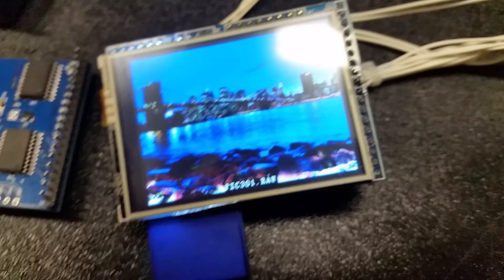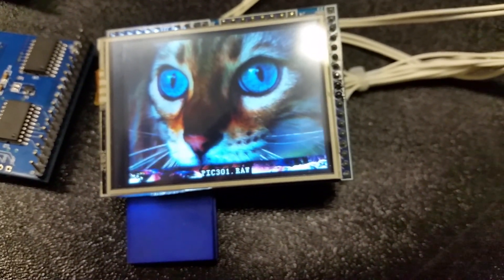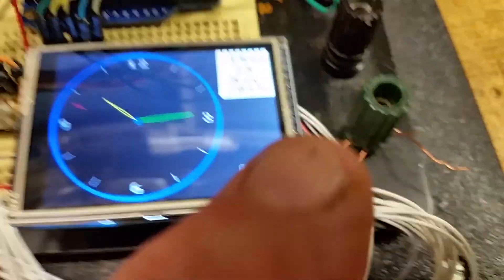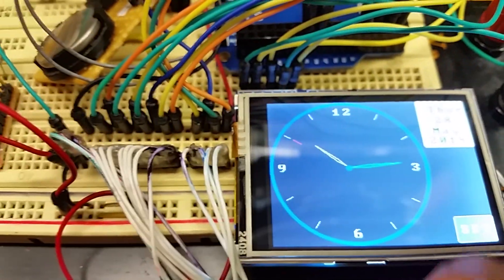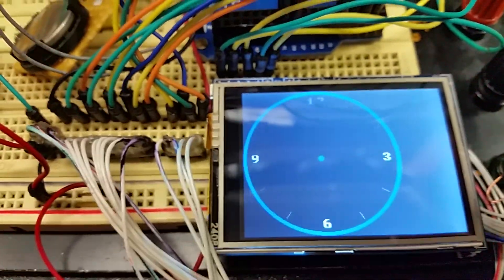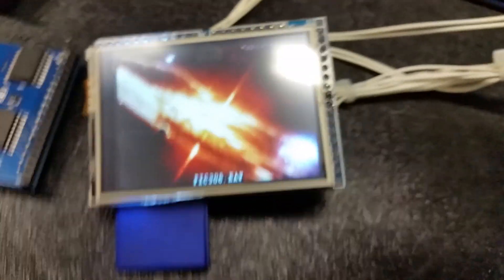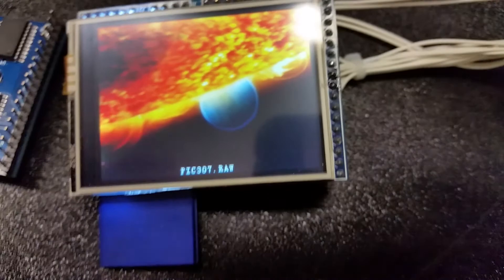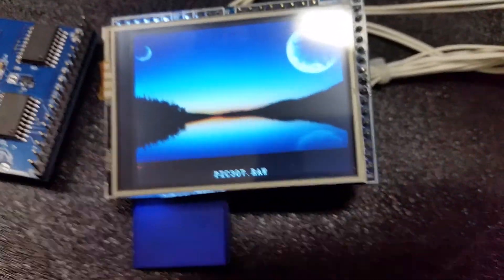You can see here I've got it running off the SD card, displaying pictures from it. One of the other things I did to show the touchscreen works is get the touchscreen going. You can see the areas — how you set the clock. I was getting the touchscreen working. As you can see, I got all three aspects of it: the LCD, the SD card, and the touchscreen working all together.